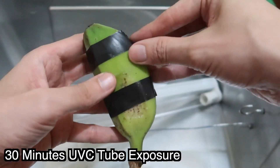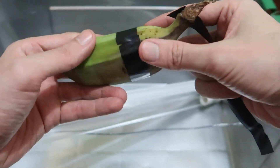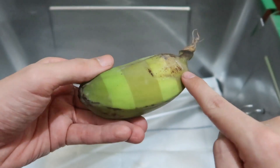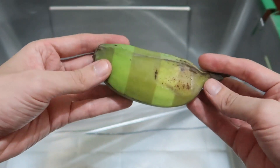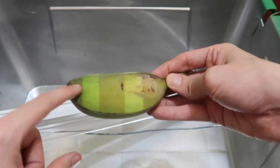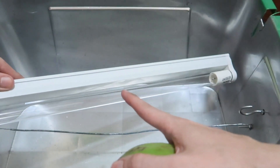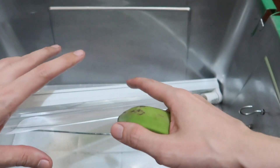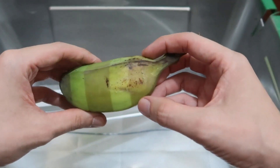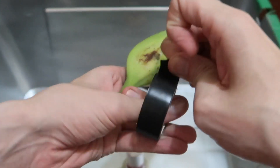It's been 30 minutes. If we remove the tape, we should notice a big difference — and there you can see it's turned the skin kind of brown. That's the effect of genuine UVC. The top side was exposed so we have this change, but on the other side we don't see anything. This lamp also produces ozone, which can also kill certain bacteria — so it's not just UV, it's also ozone. Successful test for this lamp.